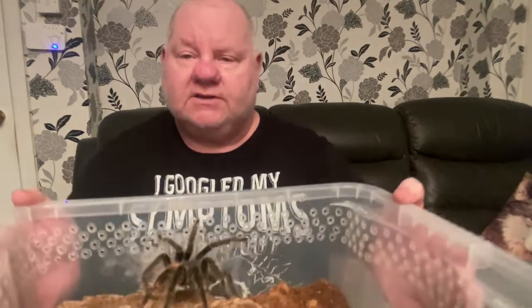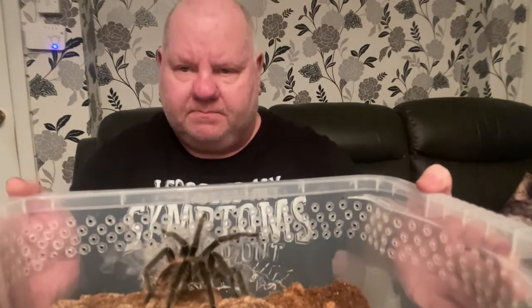I don't know if you can see her — she's just there. Big spider. I don't know if she's a girl or a boy, but she is quite a size. If I turn this round, maybe you can see her a bit better.